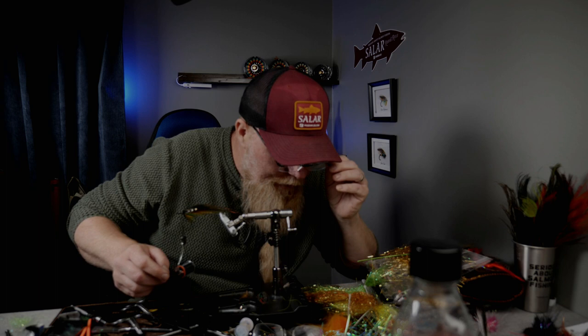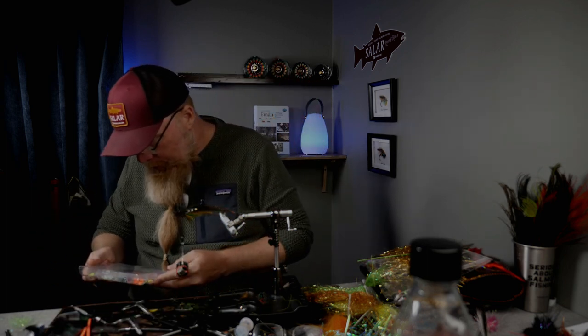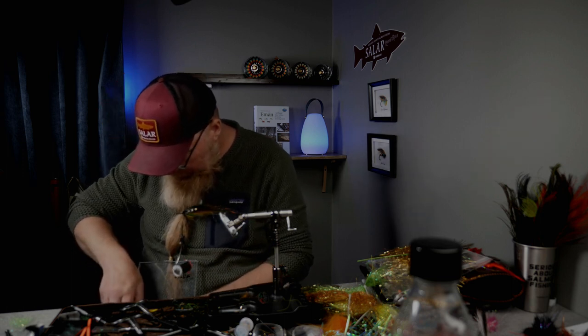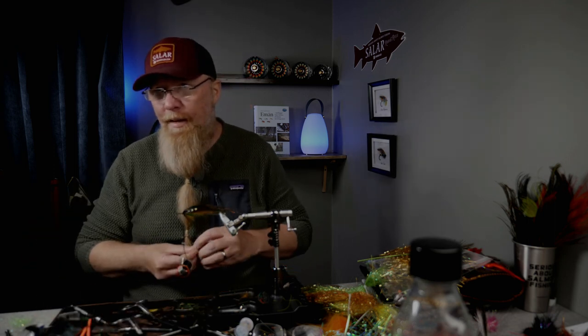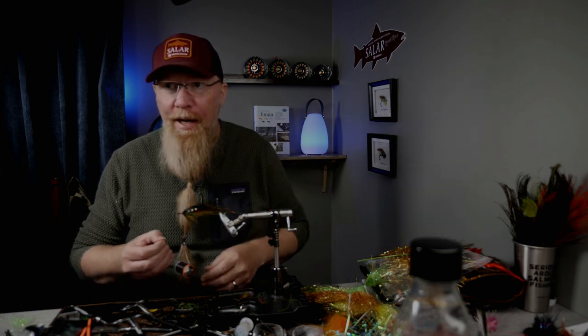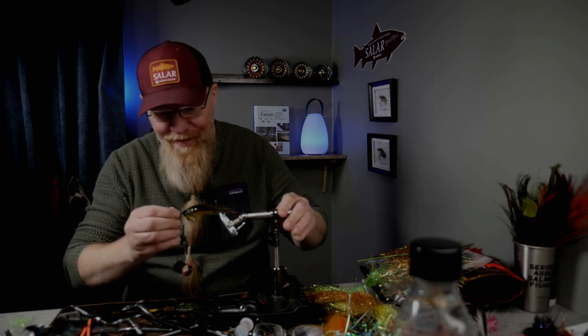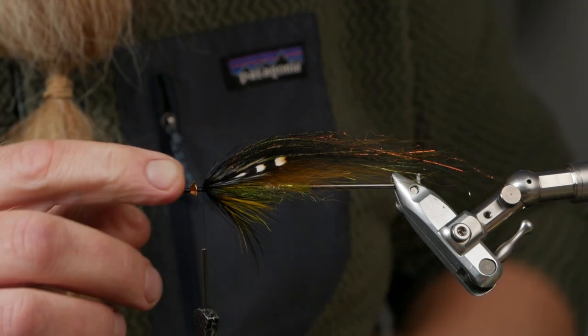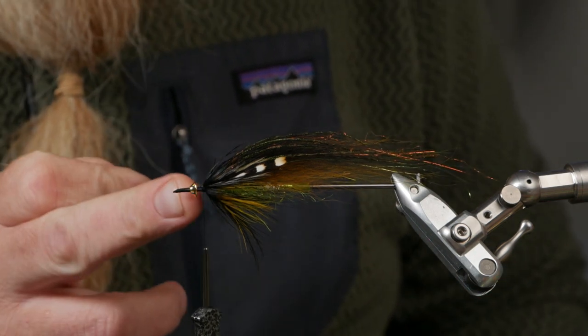Now we will take a cone — a gold fits tungsten turbo cone head. My wife is going shopping. Here I put it on a little bit first. This is a tungsten turbo cone head and it's about the weight of the hook. When the water hits this it will press the water out from the fly, and then the water will get back here, so it makes the fly swim better.